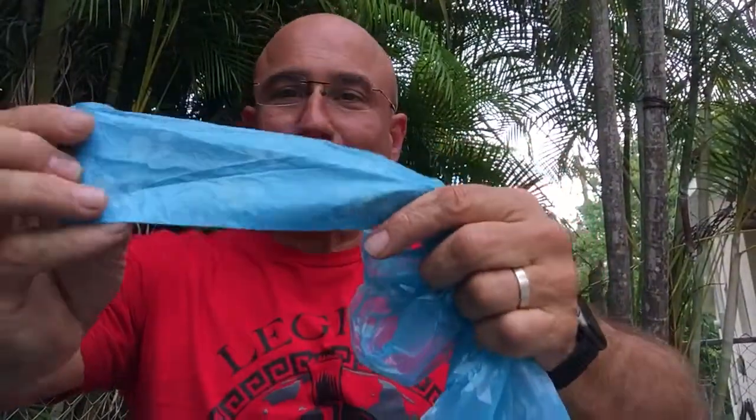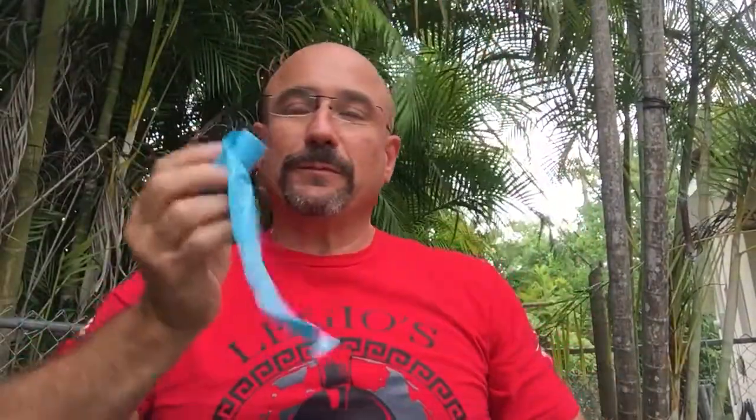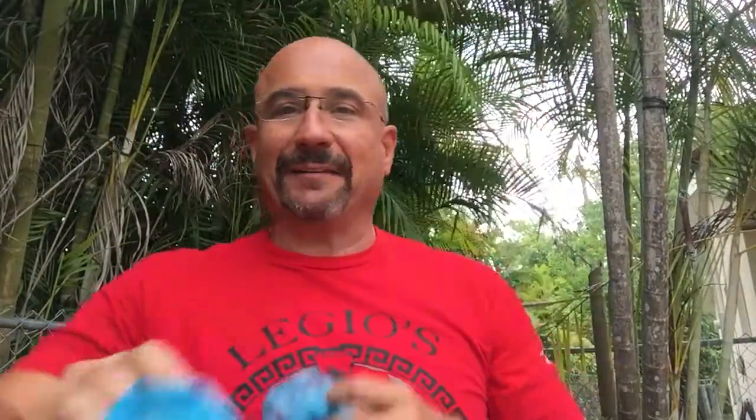I actually like using these little doggy poop bags, believe it or not. Very waterproof, they're easy to find, cheap. You may already have them if you have your own dog, or just find somebody with one and ask them to give you a few.